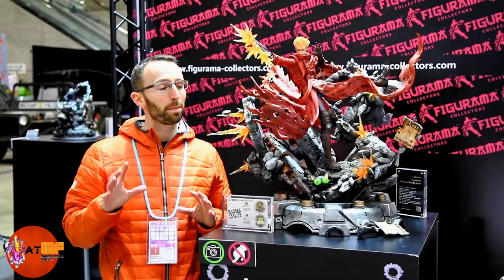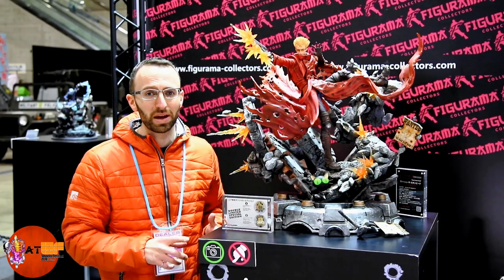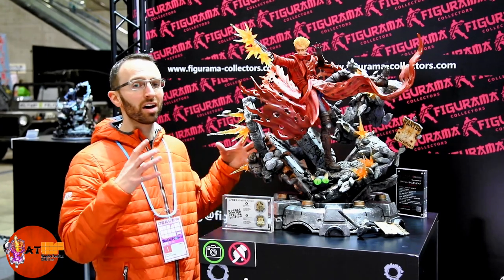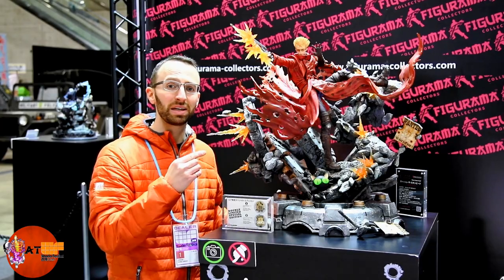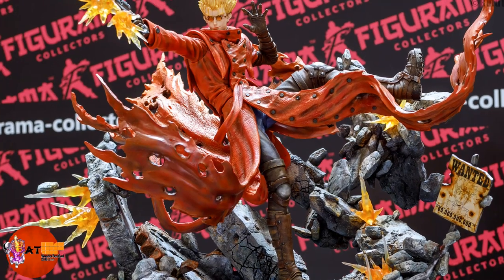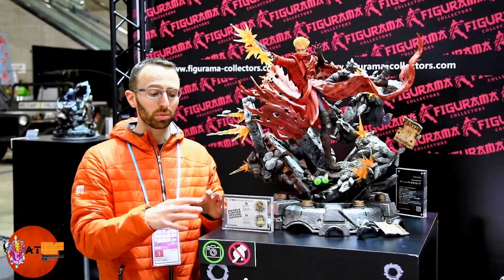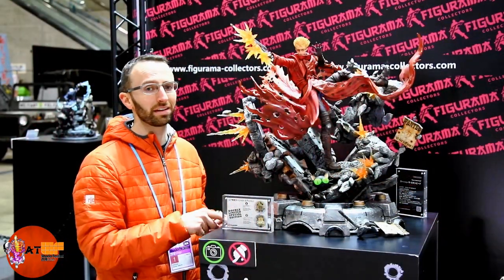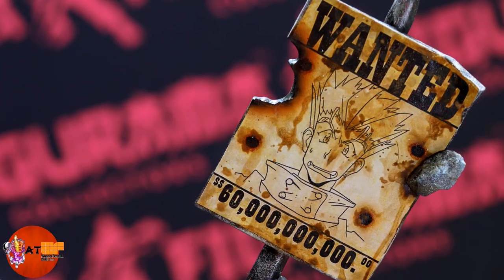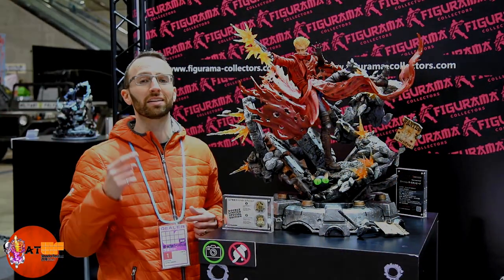Ok guys, it's Bee Mother here. I'm back at Wonder Festival 2018 in Tokyo, Japan and we're at the Figurama Collector's Booth on setup day, so we've got a nice unobstructed view of Vash the Stampede from Trigun — a fantastic piece from Figurama. 1 quarter scale, massive statue as you can tell. This one is the double special edition, you can only get this at the event on the floor of Wonder Festival. It's got a special wanted poster. Let's take a close look at this piece because it looks amazing.